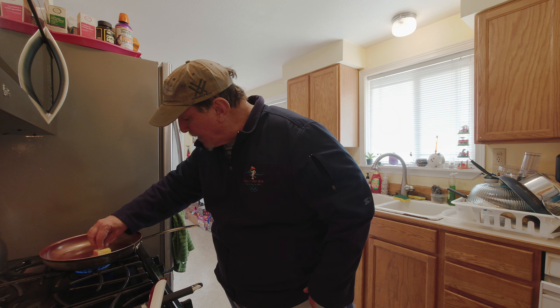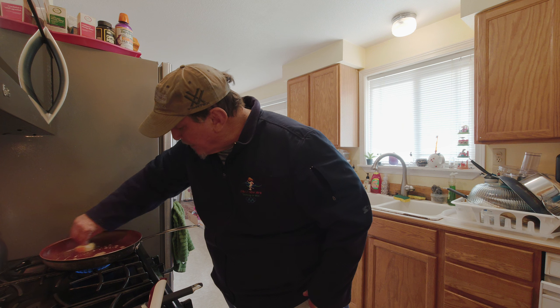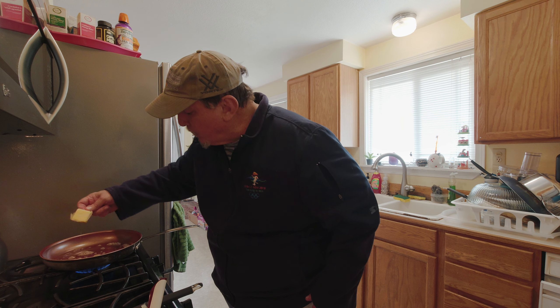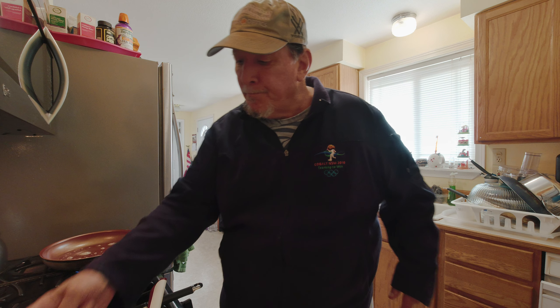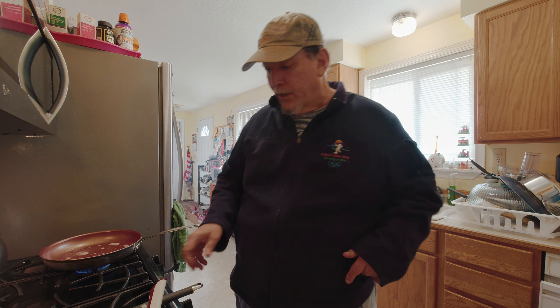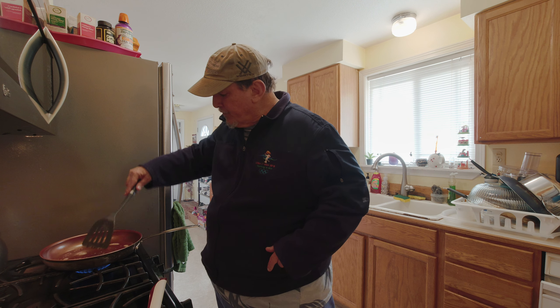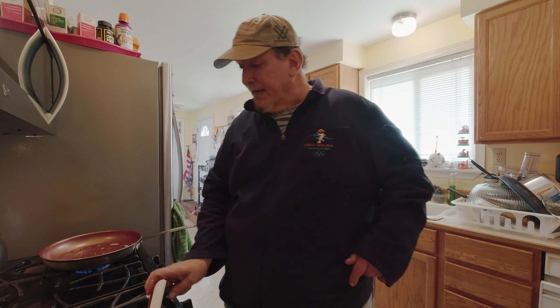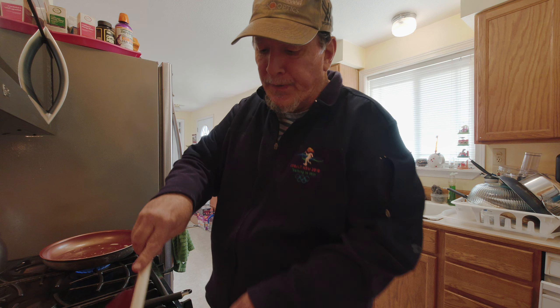First thing, I got my pan on medium heat. I grabbed the tab and I'm going to butter my pan. I'm going to let the butter sit — that means it burns the salt out — and move the salt to the side like that. Now my pan is hot and ready.